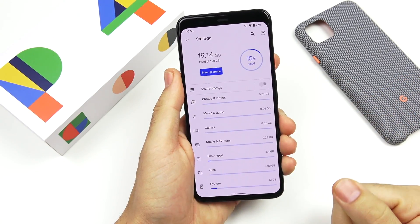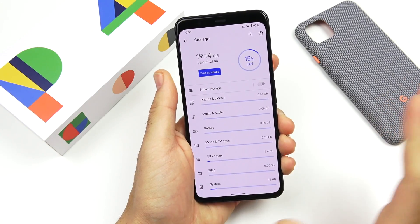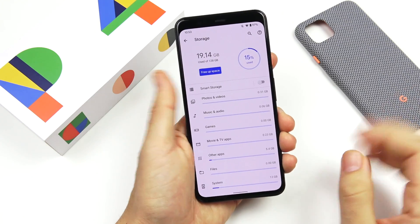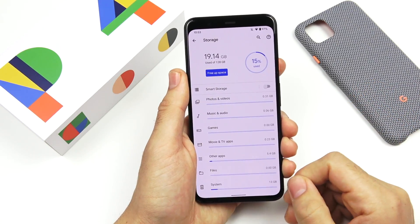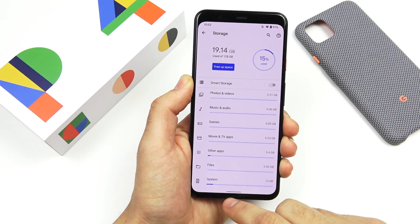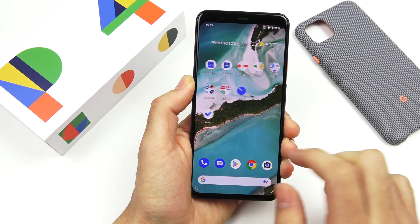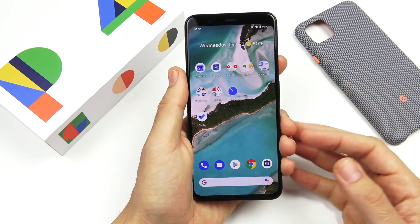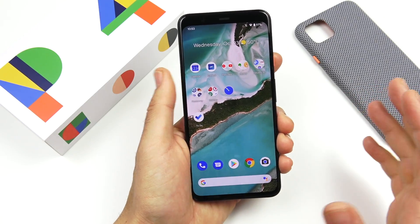I got the 128 gigabyte model — the $999 version. The 64 gigabyte is $899. You can trade in devices to lower the cost, and it's available on pretty much all carriers now. Google is no longer including full high-resolution photo backup in Google Photos like before, so once you run out of local storage you might not get everything in high res — but most photos will still look fine. It would have been nice to see that again, but it doesn't look like we're getting it.